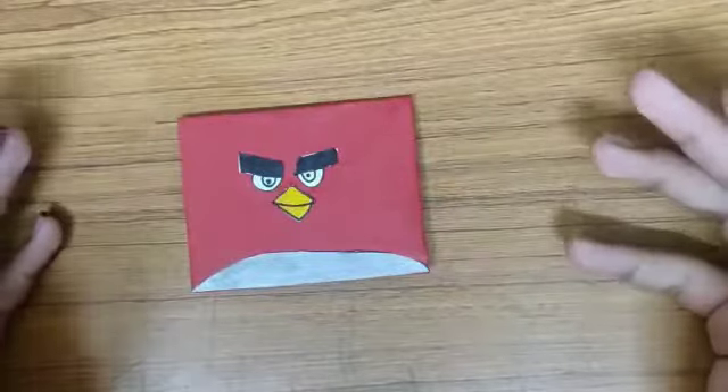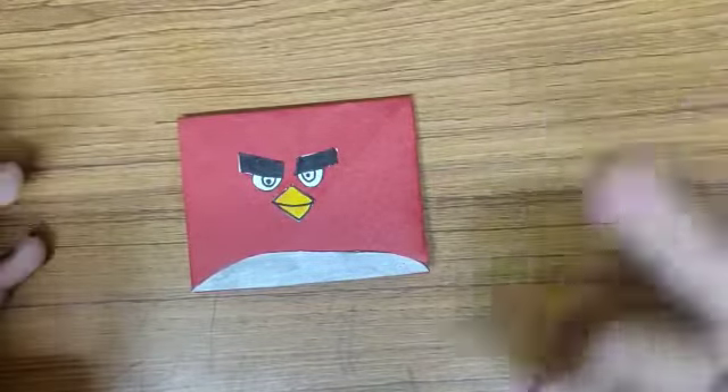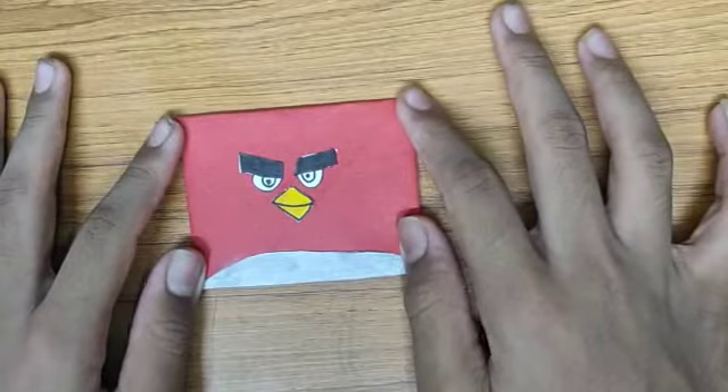So yes, our easy origami envelope is now ready. It's good to make as well as easy to make. I hope you enjoyed this video, friends. Thank you for watching, stay tuned for more. This is Rupa signing off — think unlimited. Thank you.